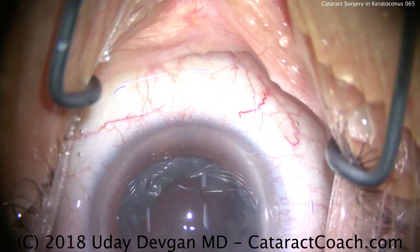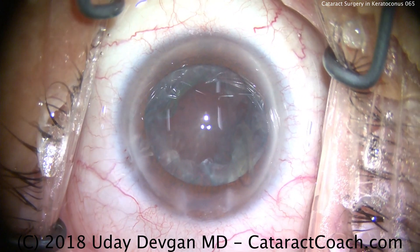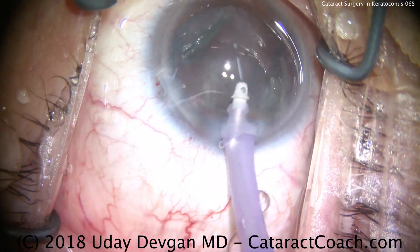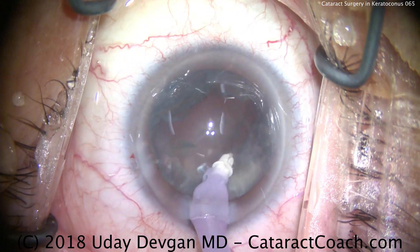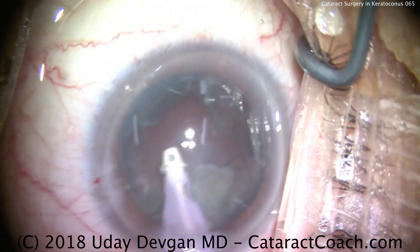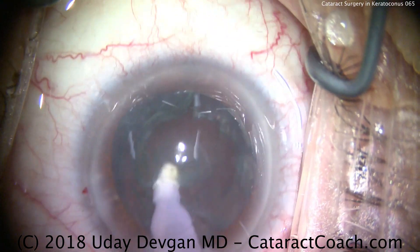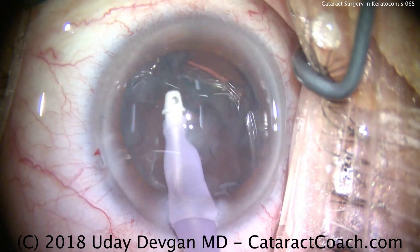When calculating, tend to use a little bit lower value of the central corneal power. So if many of the devices read 55 and one says 52, I may choose the one that says 52. By choosing a lower corneal power, we'll select for a higher power IOL, and the patient is more likely to have a slightly myopic outcome. In these eyes, we want a myopic outcome — in fact, in this case we're aiming for about minus two or minus three diopters of residual post-operative myopia. That way the patient can go back to his hard contact lenses, which can be quite successful. Definitely want to avoid any post-op hyperopia.